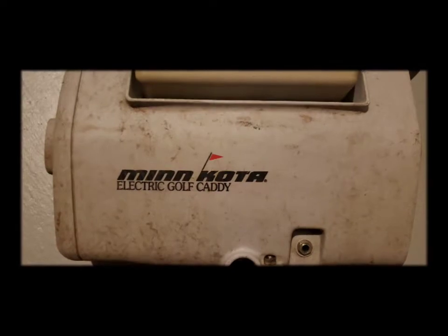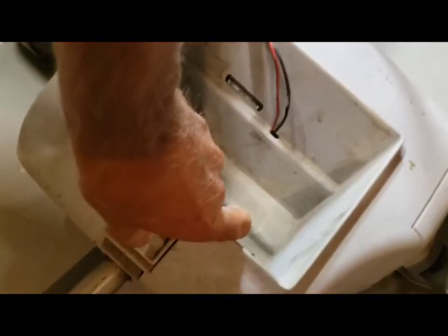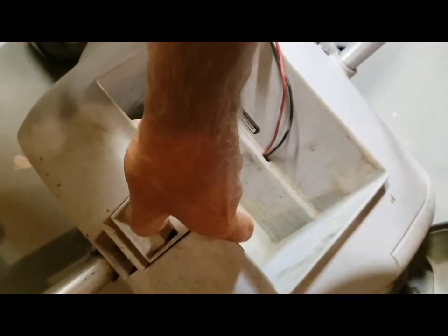The Minn Kota is the same machine. There are a couple of electronic differences, but for the most part all of the mechanical parts are the same.